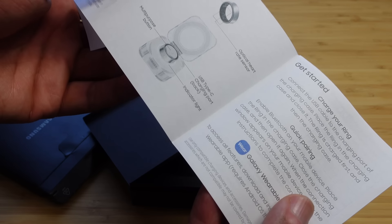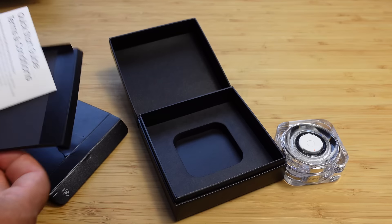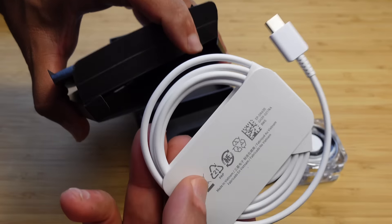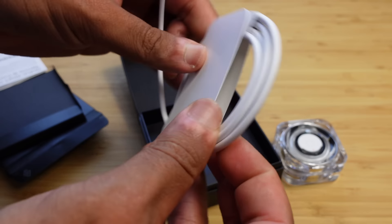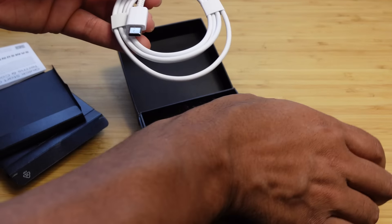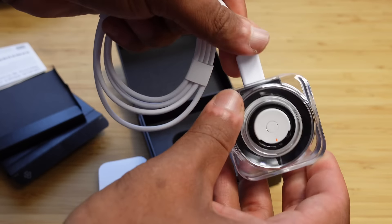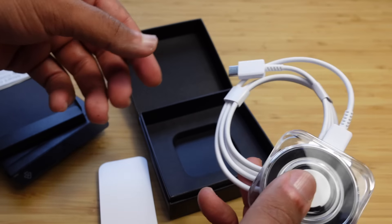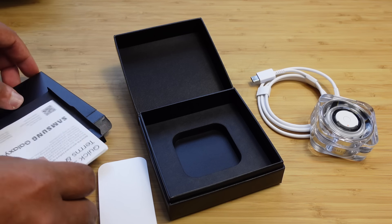The quick start guide covers the temperature sensor, the optical heart rate sensor, and more — including quick pairing. There's also a little charging cable included, which looks like USB-C to USB-C. We can use that to charge our charging case by plugging the USB-C connection at the very back of the case and the other end into our computer or wall brick. And that's how we charge it.